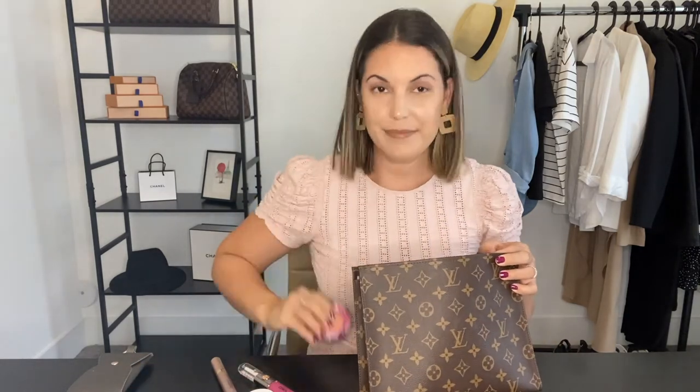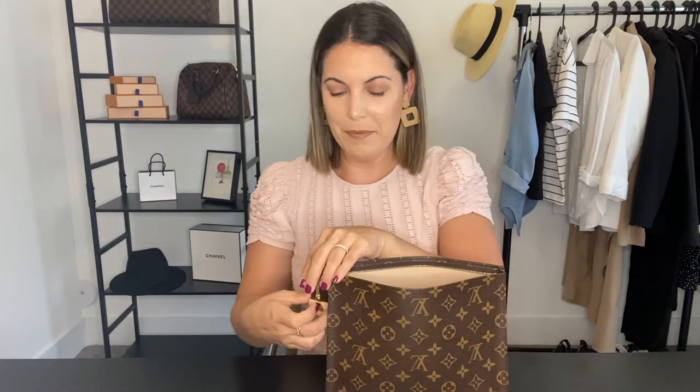Now let's move on to the big boy — the toiletry 26. This will obviously fit all the small items, so I wanted to put in some larger items to show you. I have wipes, face wipes, glasses, a portable charger, and a cream — and as you can tell it fits a ton of things. The zipper does get a little deformed but in my opinion it's not a big deal. I also put in all my skincare and makeup essentials, and even that little pot I wasn't sure would make it in — everything fit perfectly with room to spare.